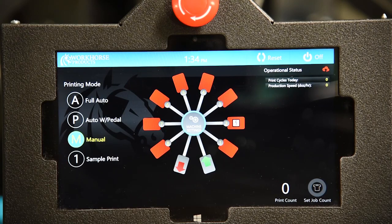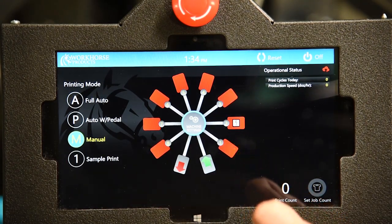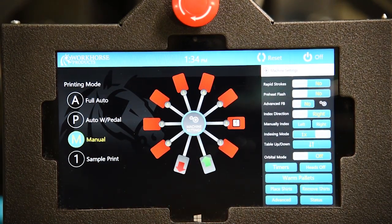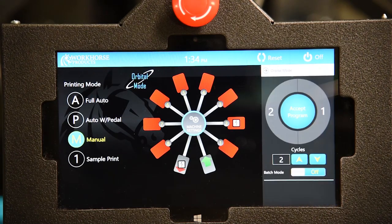To print a light color on a dark garment using orbital mode, I have my screen in head 1 and a flash in head 2. Go into machine settings and turn orbital mode on.